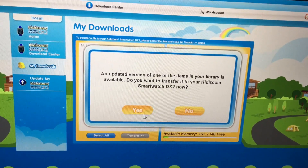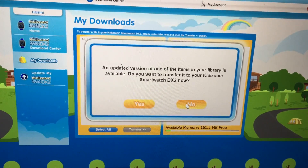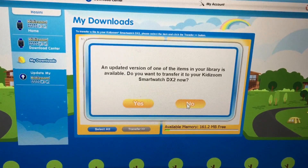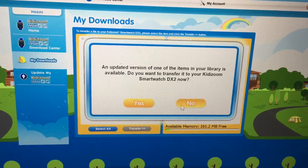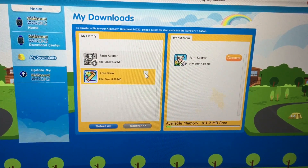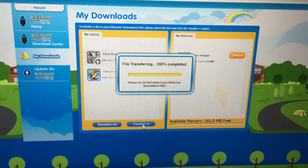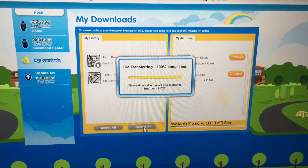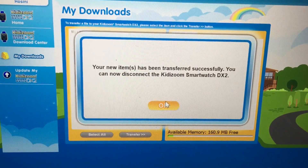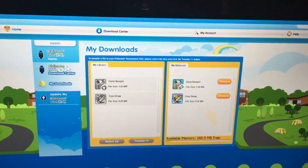If you want an updated version you need to click yes, but right now I don't want an updated version because I don't know what will happen if we update. Now we need to click Free Draw so the tick mark appears there. And transfer it to our KittyZoom smartwatch. It's completed — click okay. It's in our KittyZoom smartwatch now. It's pretty easy actually.